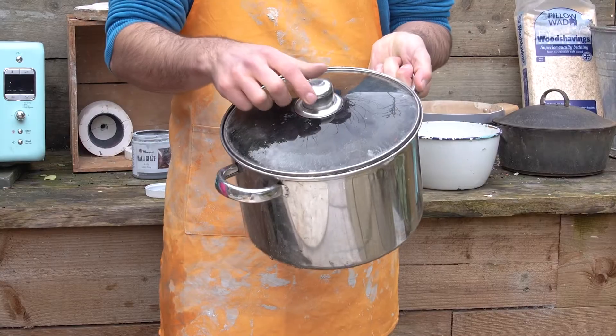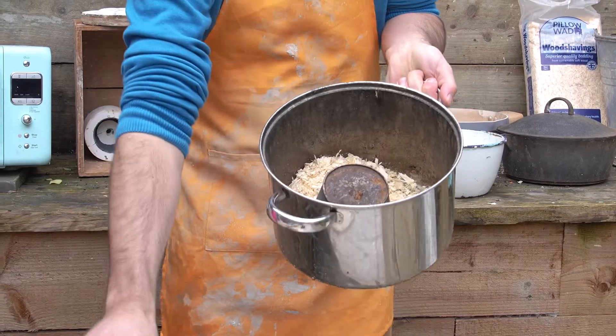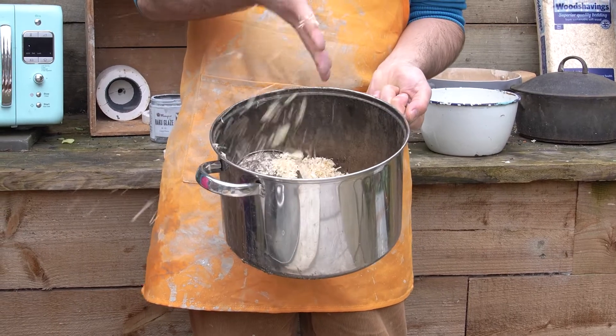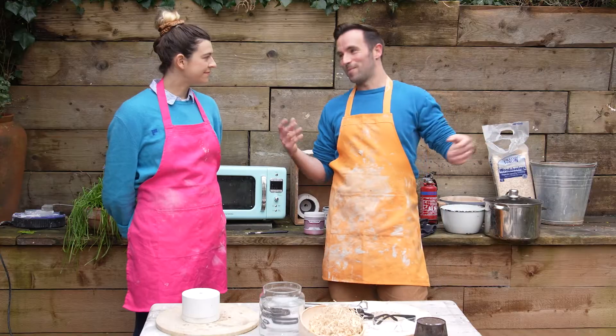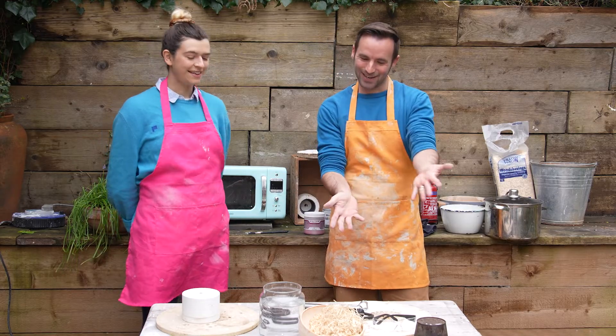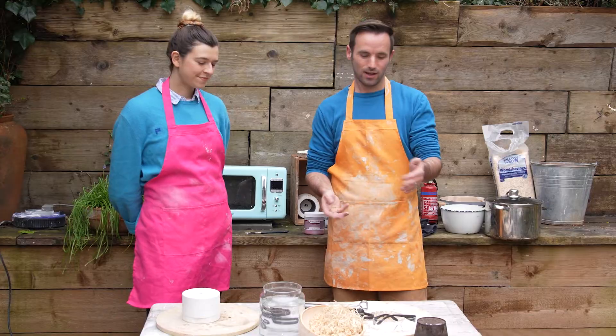This becomes our reduction chamber — it's just a cooking pot filled with sawdust. You can use anything for Raku: banana skins, horse poo — but that smells disgusting. I would say only use sawdust for the reduction.